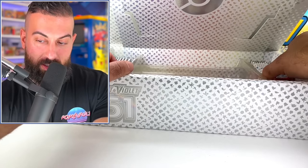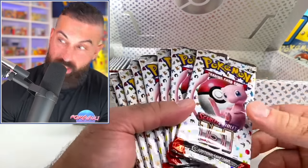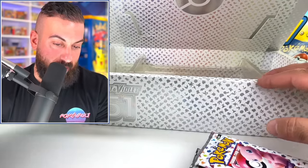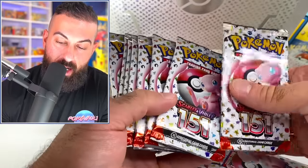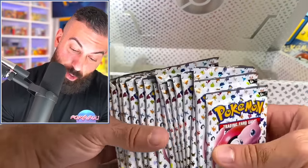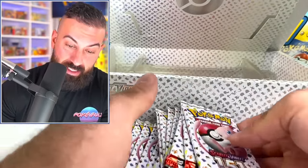How many packs are in this thing? There's so many. Wait, this is just half — 1, 2, 3, 4, 5, 6, 7, 8. Now let's move to this left side — we got another 9, 10, 11, 12, 13, 14, 15, 16 packs. There are a lot of packs in here. That is solid.